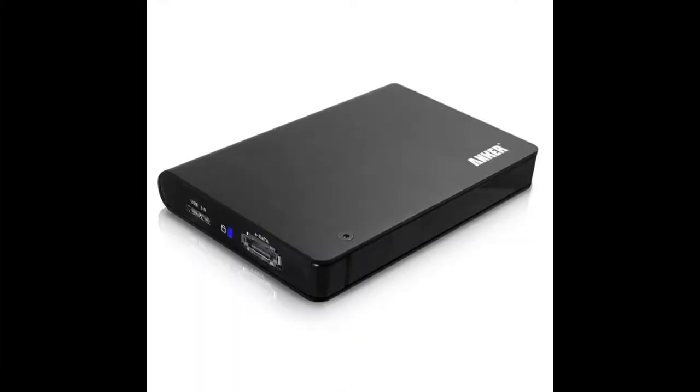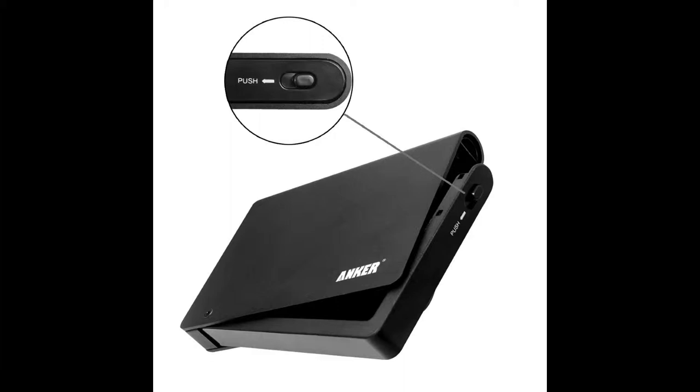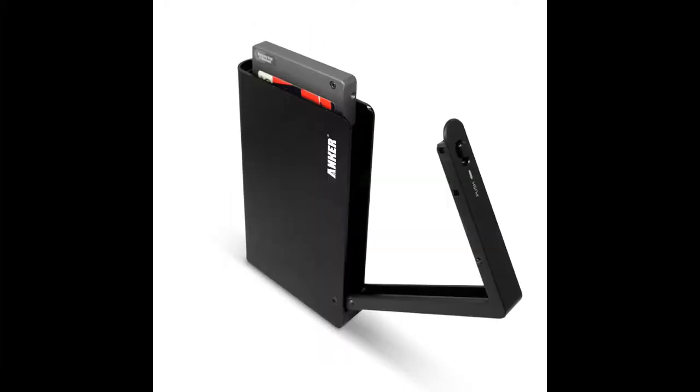I came across this — it's an Anker 2.5 inch HDD SSD external enclosure. What this does is it allows you to put your hard drive in from your laptop and use it to interface with your network or another computer as a storage device.